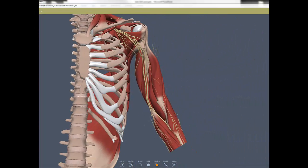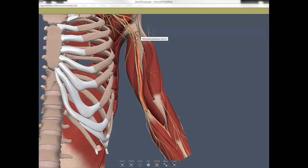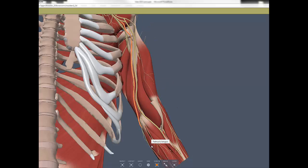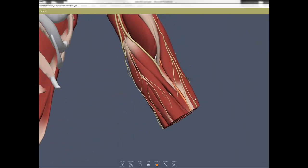Continuing the terminal branches of the brachial plexus into the arm and forearm: the median nerve courses through the cubital fossa, the ulnar nerve courses on the ulnar (pinky) side, and the radial nerve courses on the radial side.